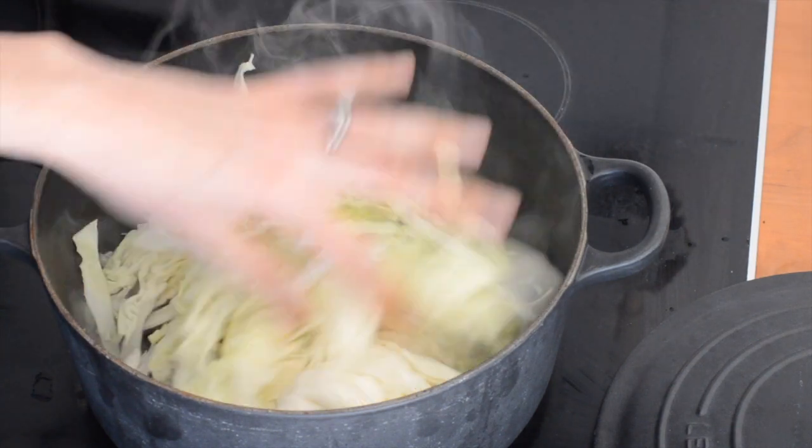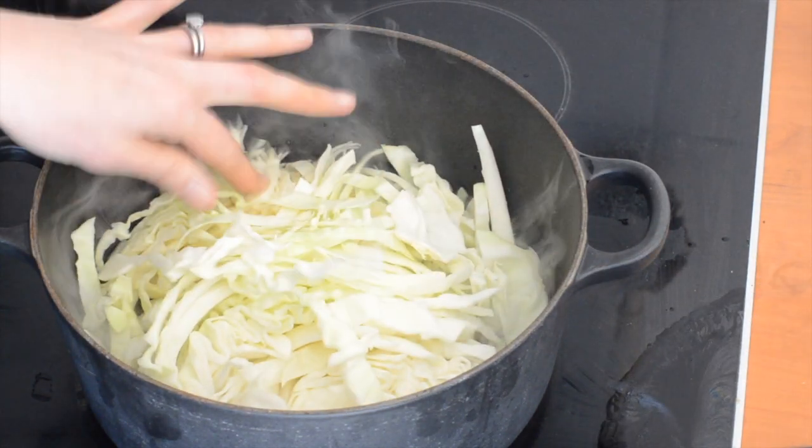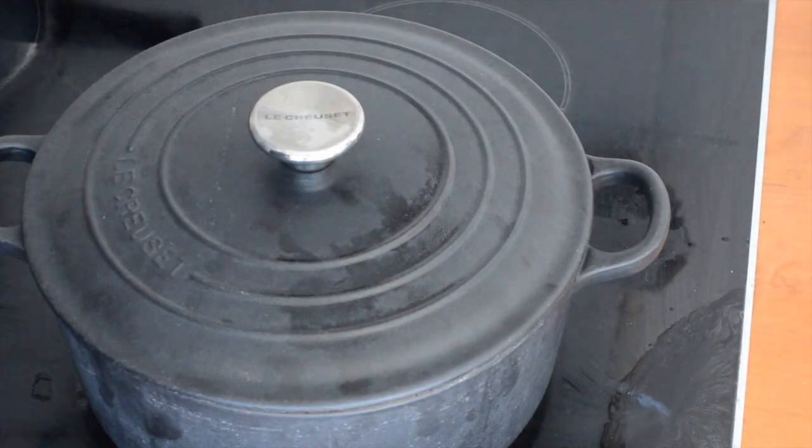As fine as I could be bothered. So we'll get the lid on and I'm just going to cook that for 3-4 minutes — you just want it to be soft.